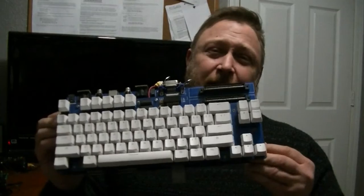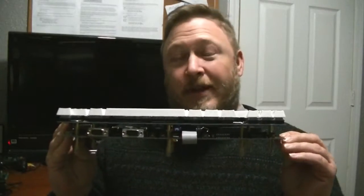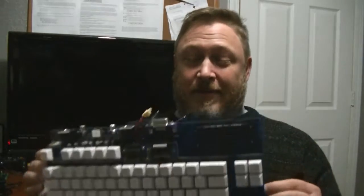Welcome back to Retro Depot. I've been excited about this video for a long time. Lots of you may not be aware of this project, but I am here to talk about the Omega Home Computer. This is a two-board computer and it's something else.